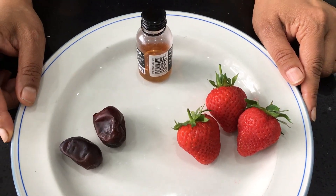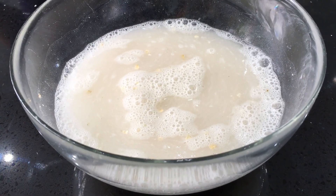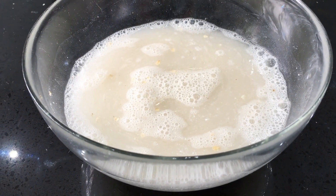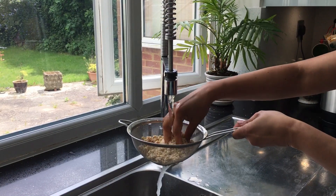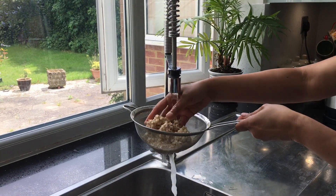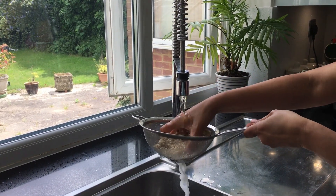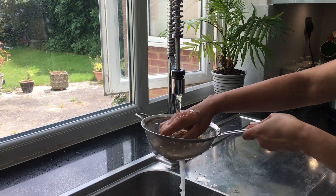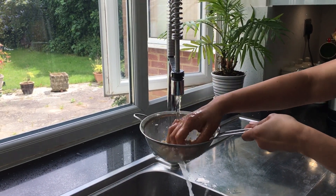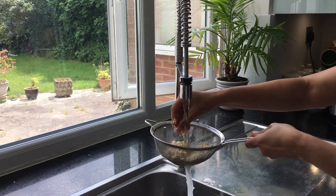I'm now going to show you how to make the plain oat milk. Soak the oats for 15 minutes. My top tip is to rinse the oats well. Why should we discard the soaking water and rinse well? Oats become slimy when they get wet. By discarding the soaking water and rinsing them at least two to three times before making the milk, you wash off the slime. If you do not discard the water and rinse the oats well, your milk will be slimy.